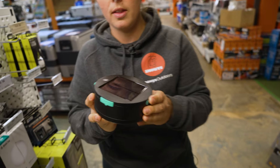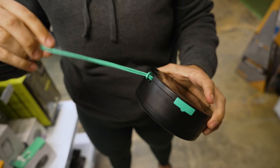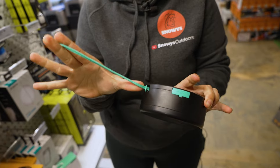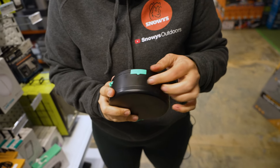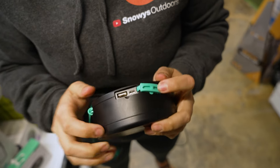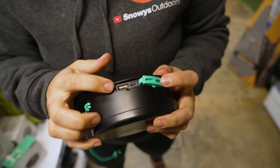On the back here, it's just nice and smooth. On the sides, we have a little hanging cable or hanging loop here that measures around about 18 centimetres. On the edge under this little silicone cover, we've got a couple of USB ports — this is the charging input port, and this is also a USB output port.